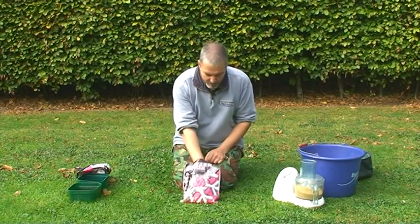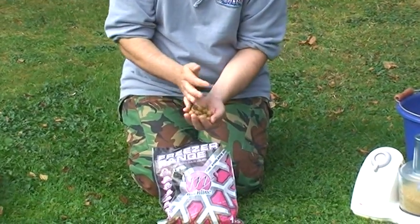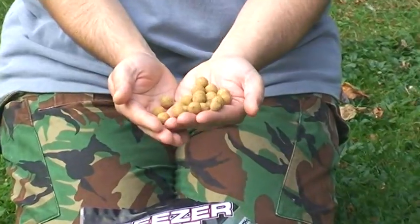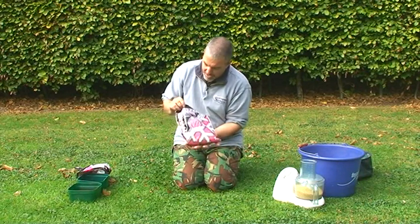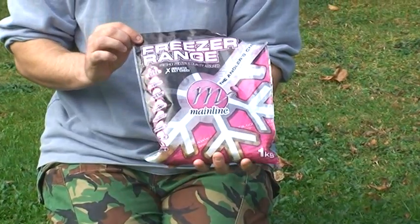Hello, I'm Mark Parker from Improve Your Course Fishing, and today I'm going to take you through how to make a very deadly method mix made from, believe it or not, boilies. These are little round carp baits and they're not going to stick to a method feeder, so they're going to need some preparation. It's based around this, the main line Cell, which is a very popular bait at the moment.